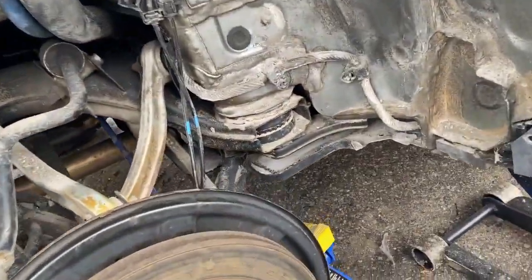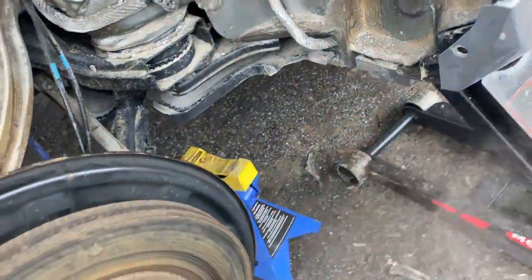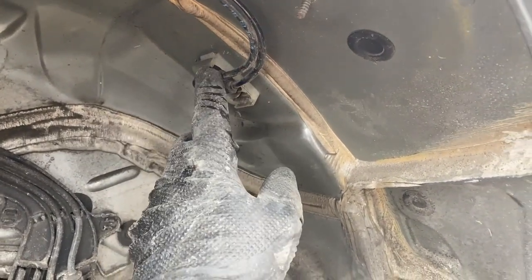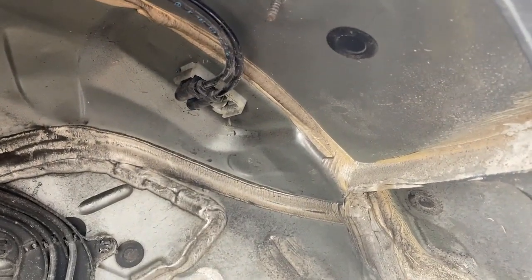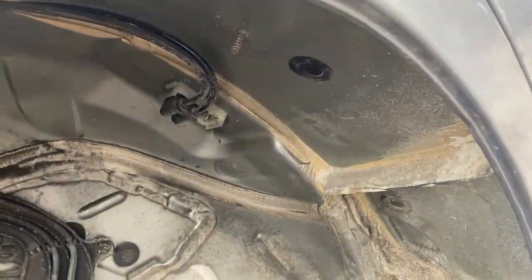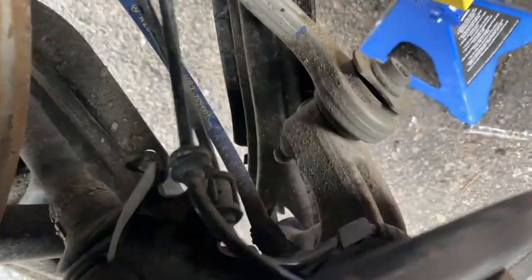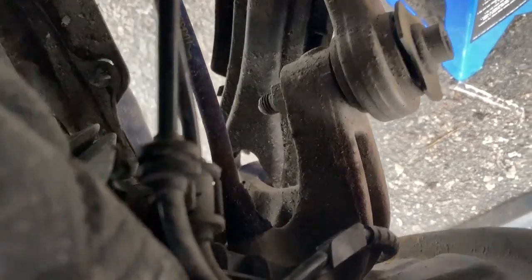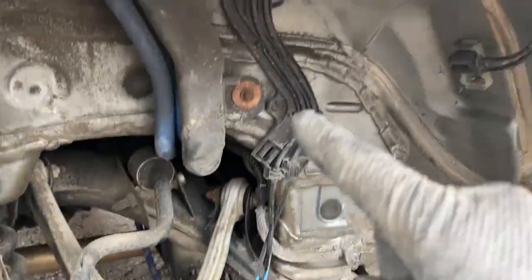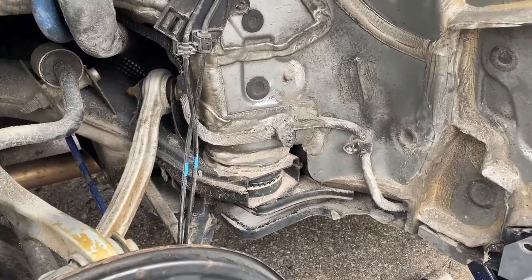Here's the connector up here — the brake pad wear sensor and the ABS wheel speed sensor are both in there, clipped together and pushed in. We're going to use an E11 reverse torx and take out that bolt right there. That pulls the sensor out, and then we just have to follow the wire up. We need to take a clip off as well — I'll show you that in a sec.